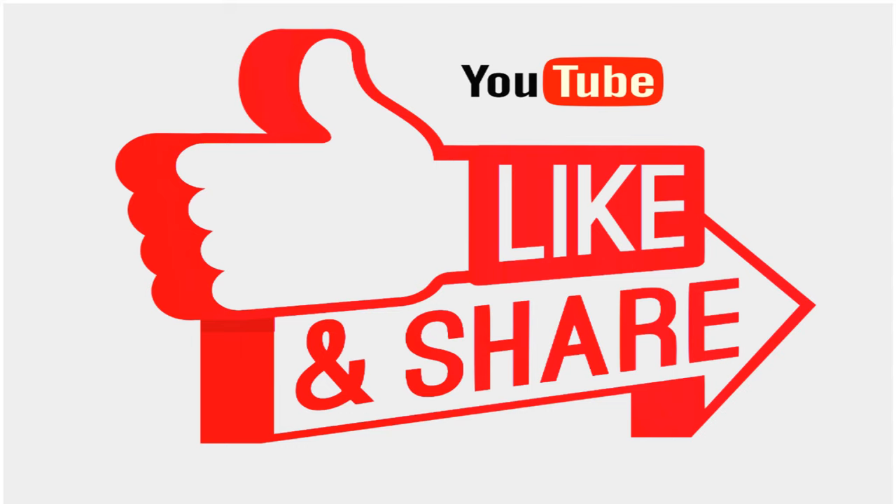By this we come to the end of this video. If you like our video, please click the like button below and make sure to click the subscribe button and the bell icon so that you can get notifications of our further videos. Thank you. Have a nice day.